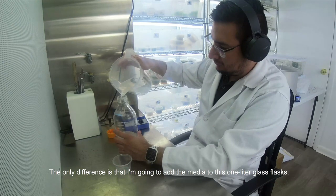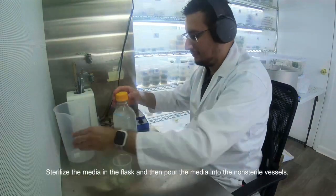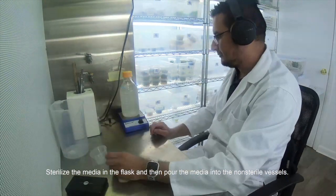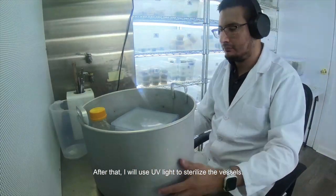The only difference is that I'm going to add the media to a 1 liter glass flask, sterilize the media in the flask, and then pour the media into the non-sterile vessels. After that I will use a UV light to sterilize the vessels.